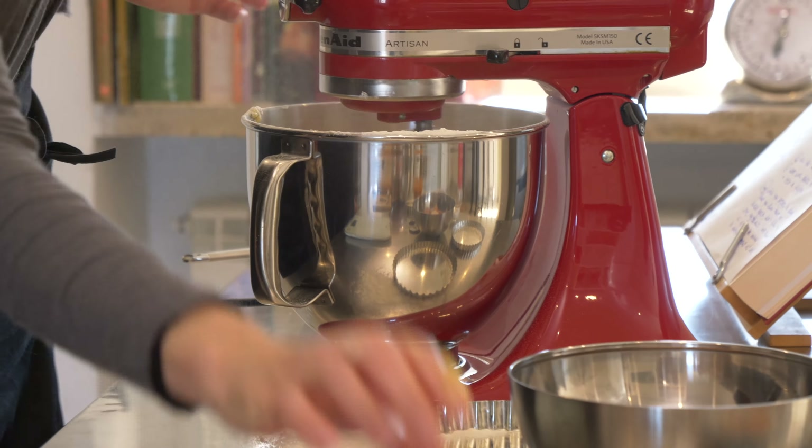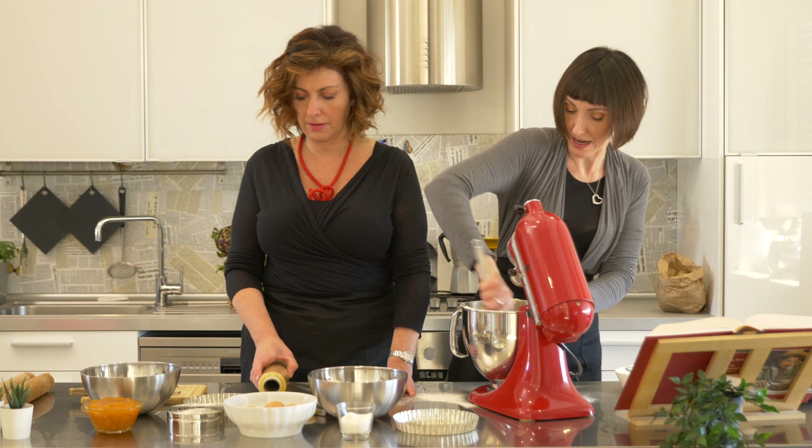This crust, in Italian, is called pasta frolla, and it's like the base for many different kinds of pies and tarts. And also cookies — you can make cookies out of it too.